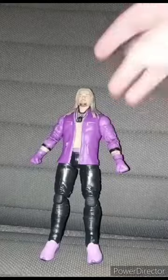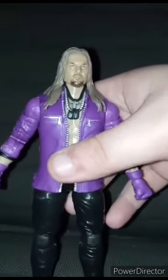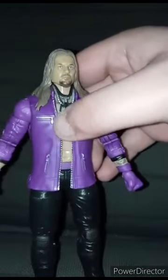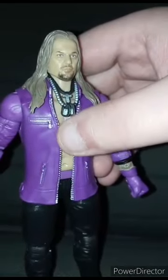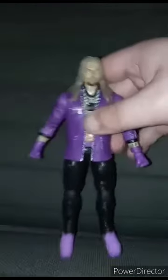Now let's look at the figure itself. Here is the figure — it is pretty cool. Look at the shoes, they're purple. The gloves, purple. The jacket, purple. It even includes a little dog tag, which looks like one of those John Cena dog tags that you get from the John Cena elites.